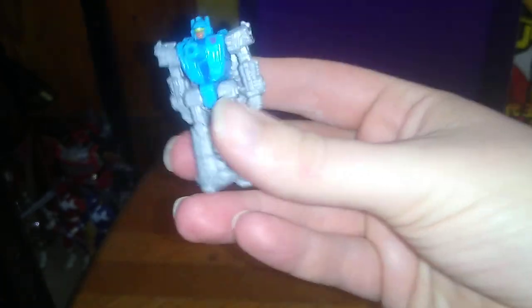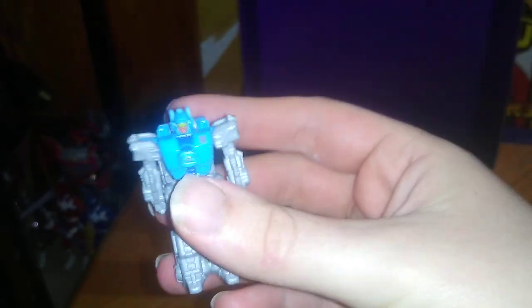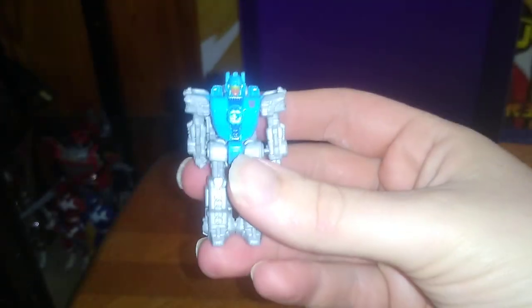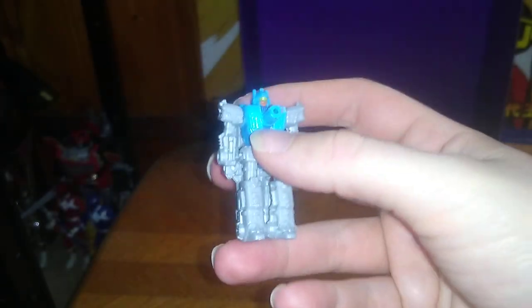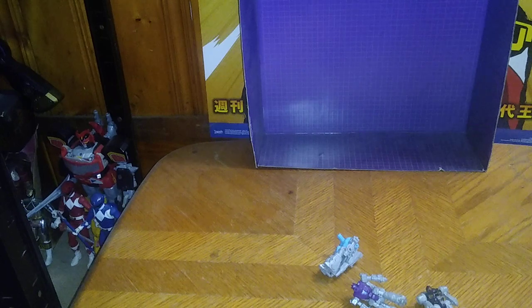Do I highly recommend Transformers Siege Aimless? He's a cool looking robot and a cool looking gun that looks good on any Transformers figure. I am so glad to add this to my collection. He is worth the money — I got him for seven bucks. Not bad for a Target Master. And that's all there is to say for this review.